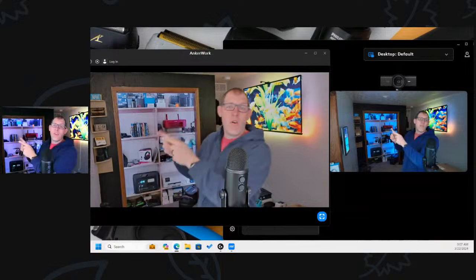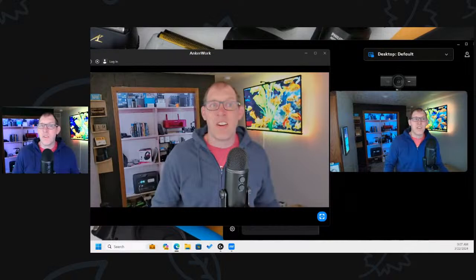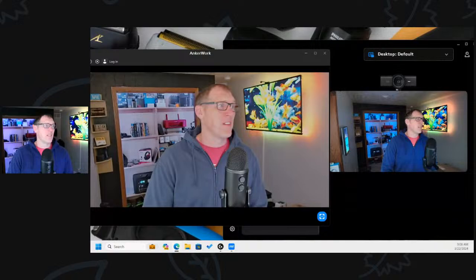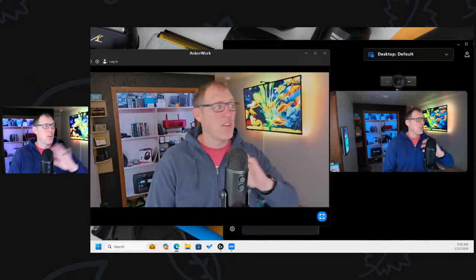Over on this side is the Epic Cam from JLab. That one is new to me this week, and it's on sale right now. The JLab Epic Cam is on sale for $84 this week, so it's a budget-friendly web camera.